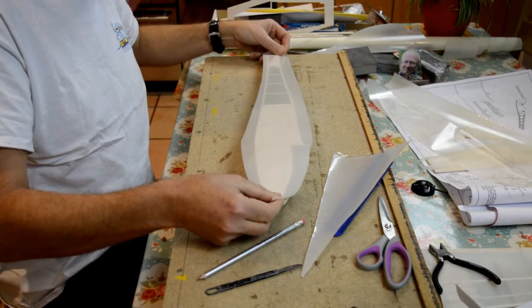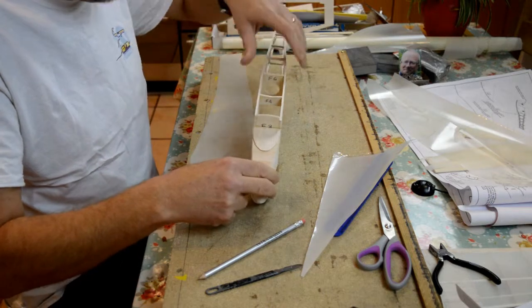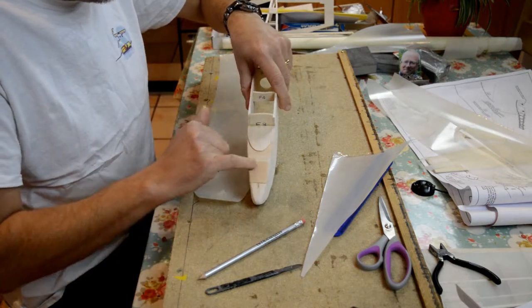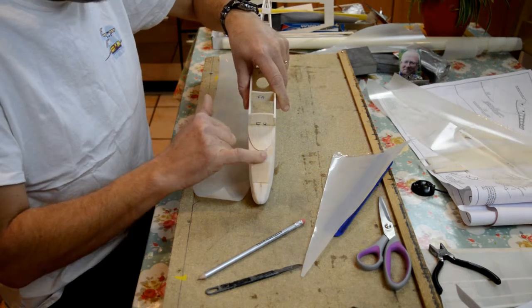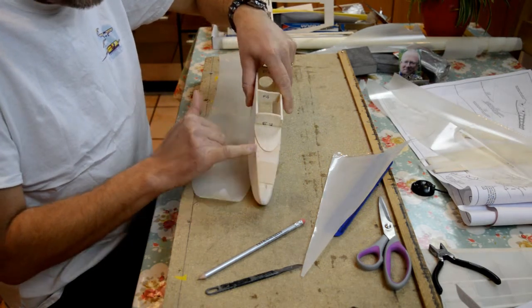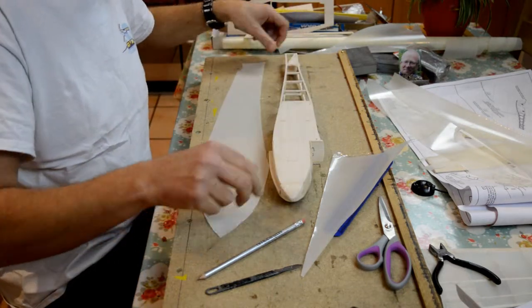Then there's this little bit on the top. I think what I would suggest is do this top decking piece as well, so that the last two you do are the sides.